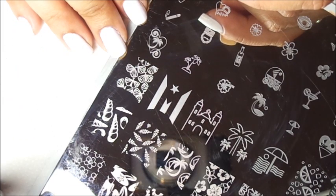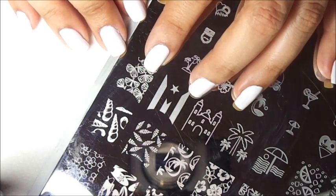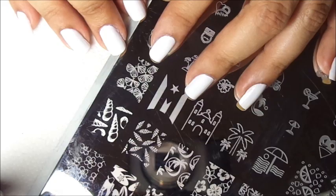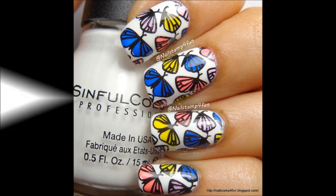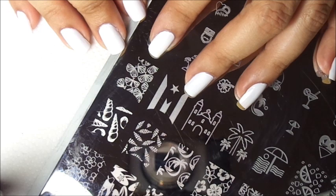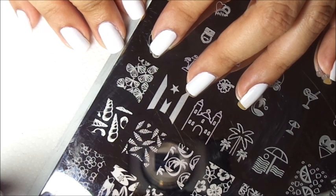Hello, this is Swannette from Nail Stamp for Fun. Today I want to show you guys how to create the beautiful butterfly mani I posted on my Instagram yesterday. Here is a picture. On Instagram I did a mani swap with the talented Nail Stamp Fanatic. I'm going to link down below her YouTube channel and her Instagram so you guys can go check it out and say hi — tell her I sent you.